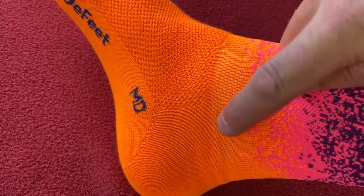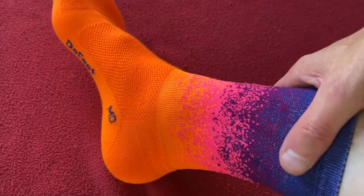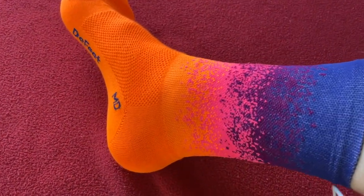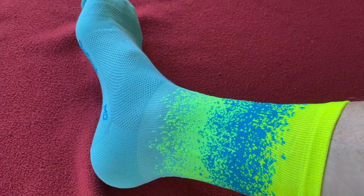It's the orange version — again you can see that little ridge there. Not so pronounced as on the black one but you can definitely see it. Yep, you can definitely see that one, and that's the way it looks.